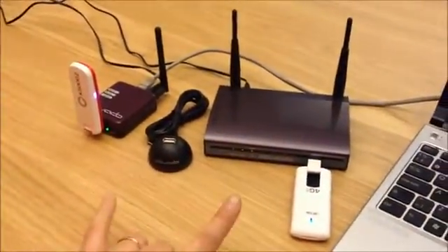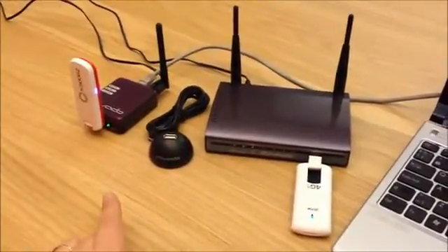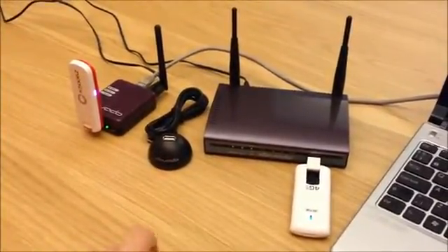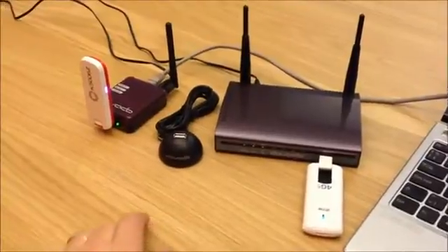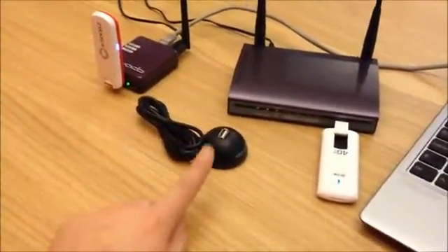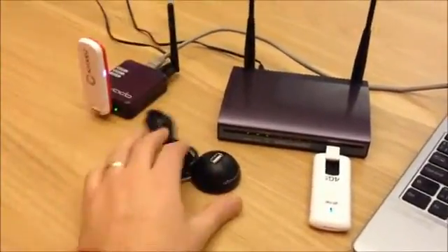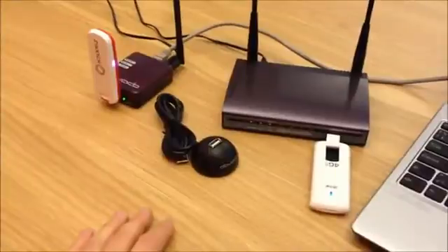Both routers have Smart USB on the front, meaning they can power off and power on the USB modem in case of a failure. Both routers also come with a USB extension cable with a footstand, so you can put the modem standing vertically next to your window where the signal is the strongest.